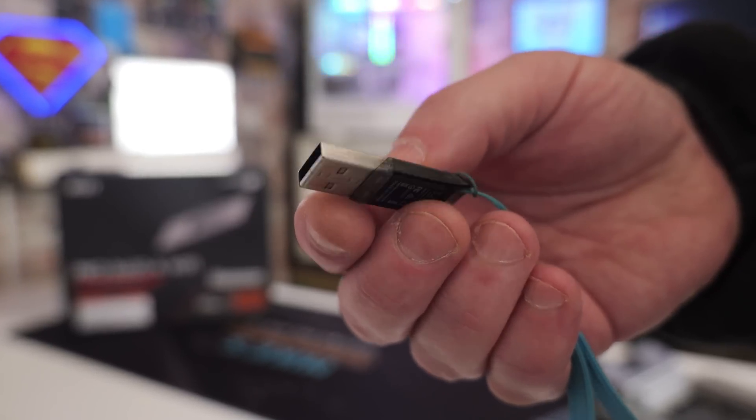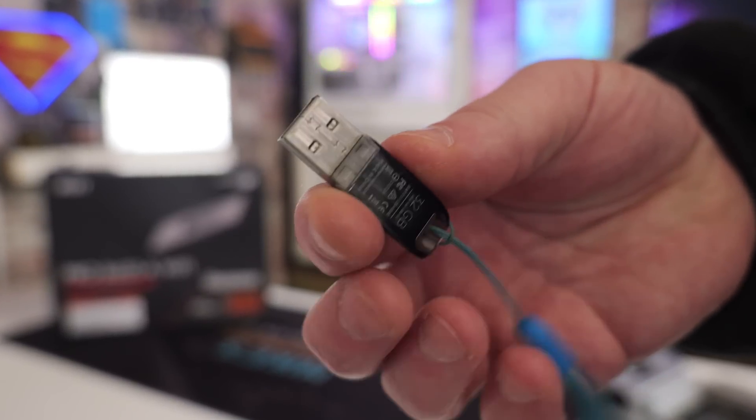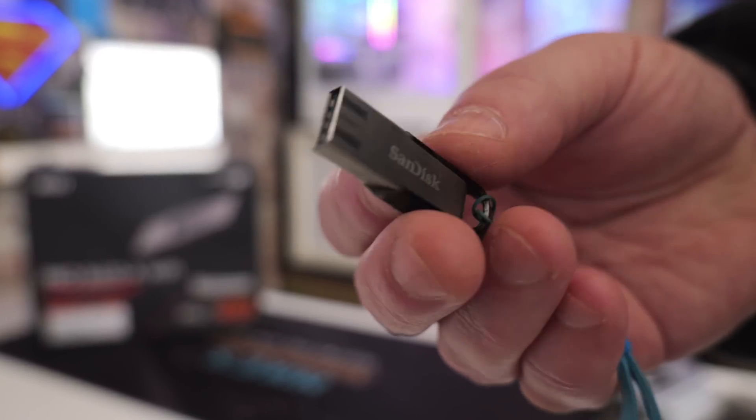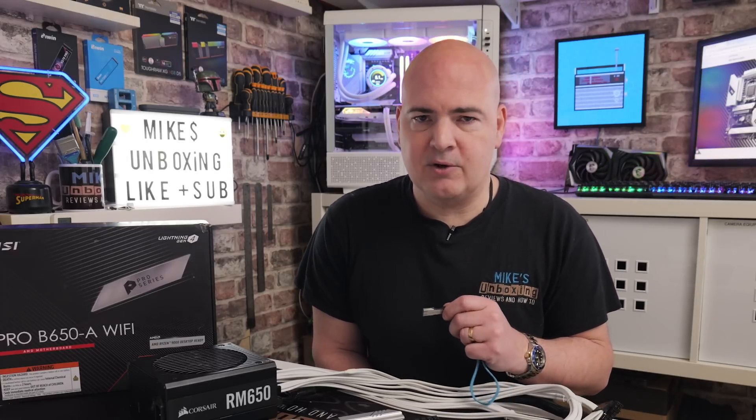Now you can potentially use larger drives, but you'd have to create a smaller FAT32 file partition on the drive, and this has limited success. We will link a video in the description - if you have got a larger drive and haven't got a 32 gig partition, you can create one on the drive. Again, it's not ideal, so if you can, just grab yourself a cheap little USB drive. It can be USB 2 or USB 3. 64 megabytes is the smallest you can get away with, or anything up to 32 gigabytes.